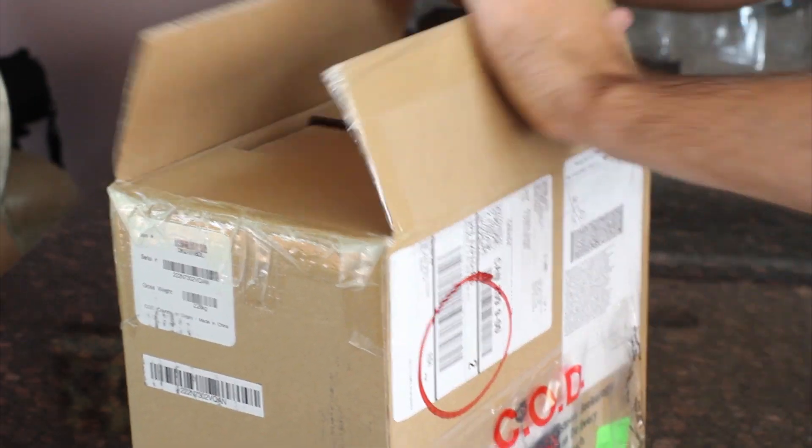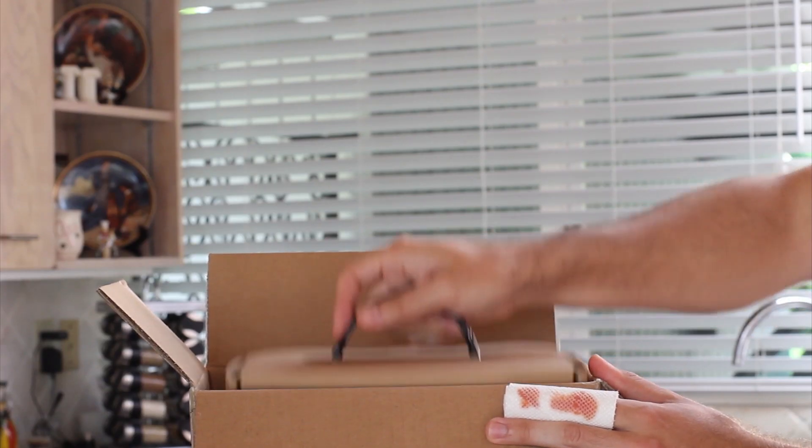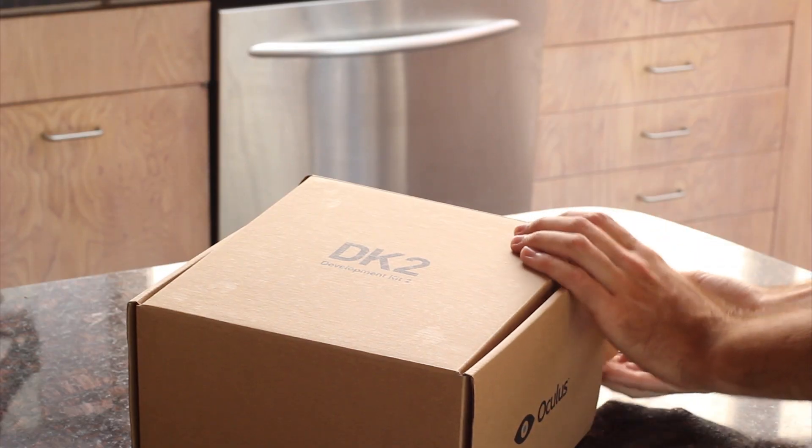Carefully open the box with a sharp knife. Remove the Rift box from the shipping packaging. Open her up and start unboxing.